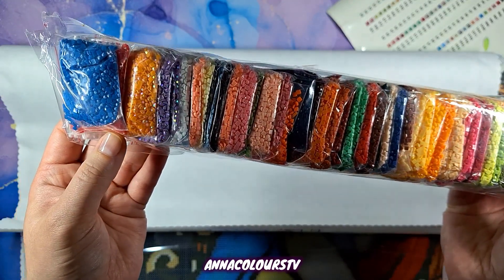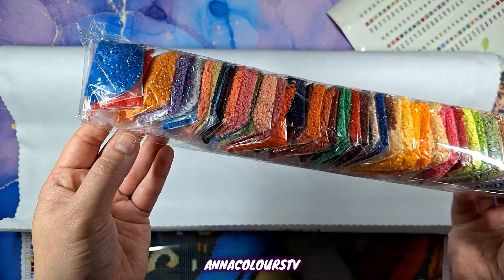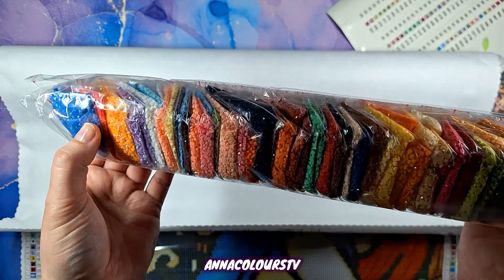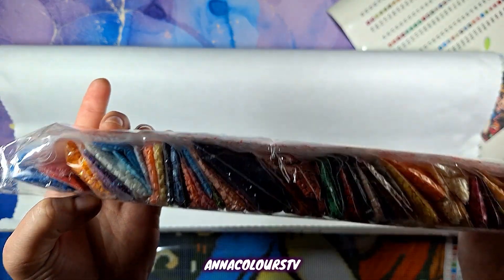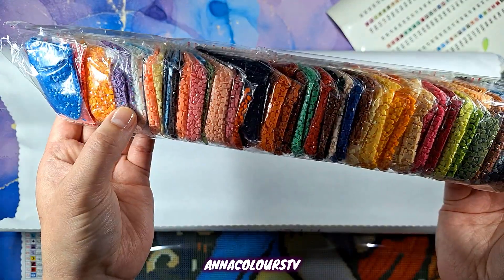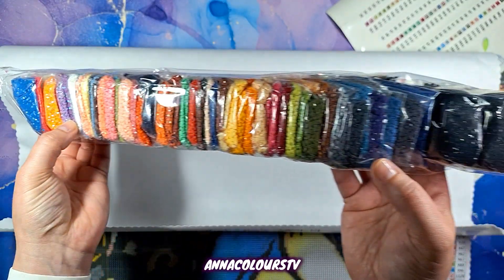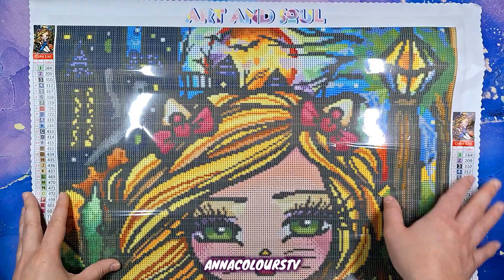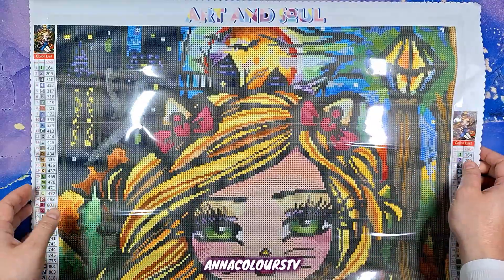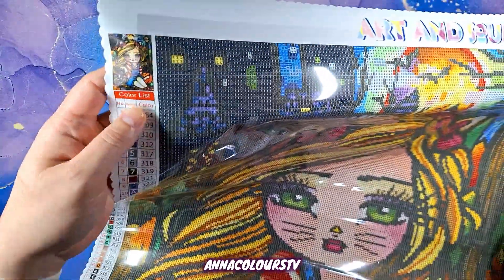I can see Soul Dust — this blue, the next red, and it looks like there's a pink behind it — so that is our three Soul Dust. Then I see three ABs: orange, lilac, and purple. Let's have a closer look at the canvas. Art and Soul logo at the top, and we have the actual design here.